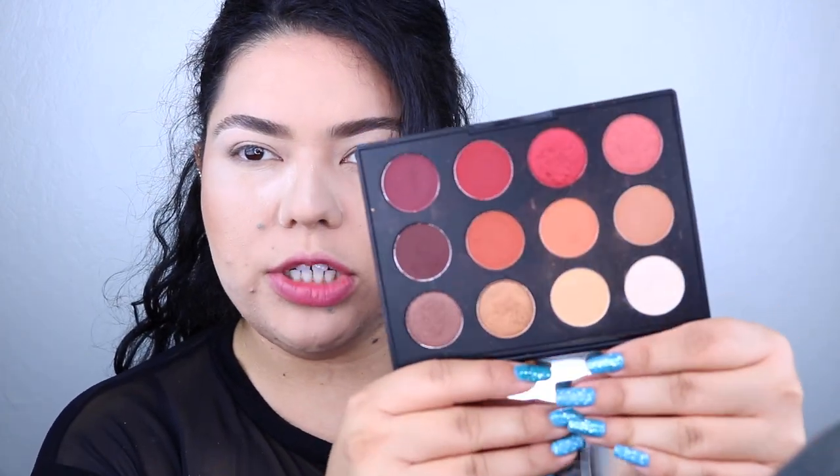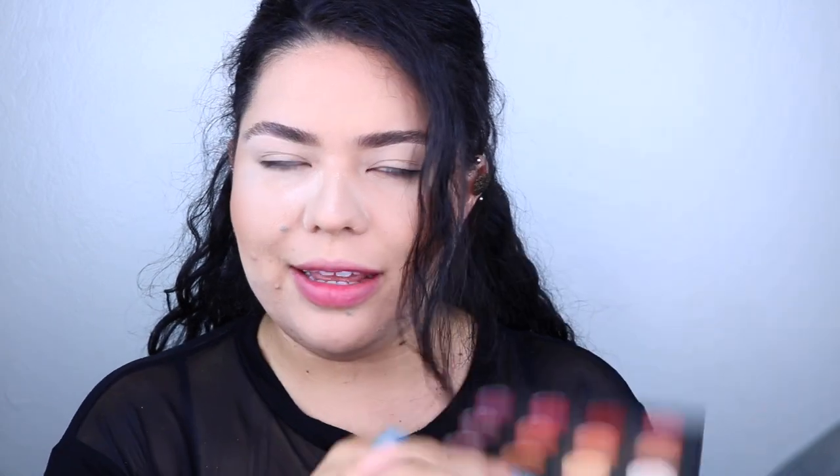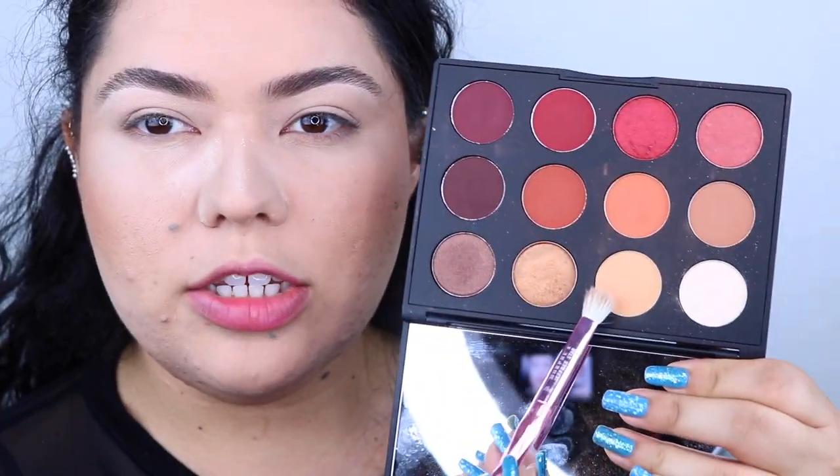For today's eye palette we're going to be using this one by MAC — this is the Flamboyant palette. It's so pretty, you get 12 shades. I just love this palette, it looks amazing and it works amazing. I'm going to go ahead and take this shade right here and just pop it into the crease as a transition shade.